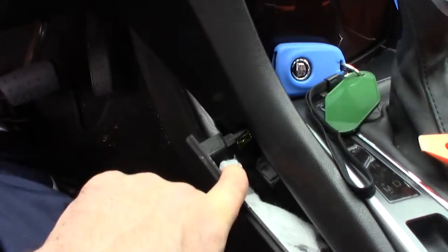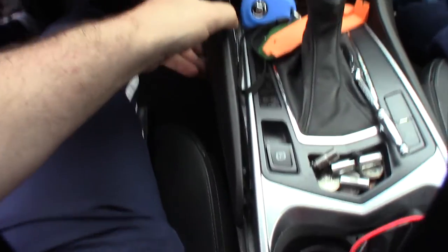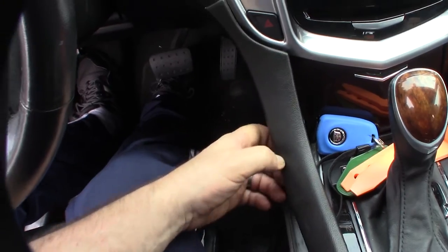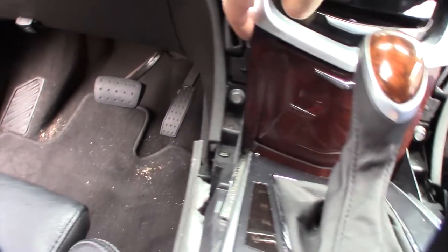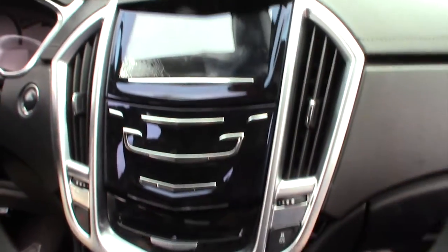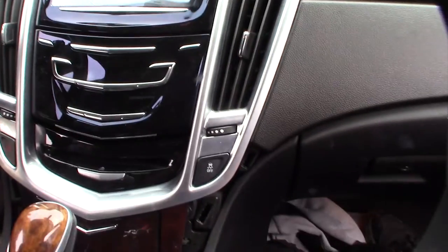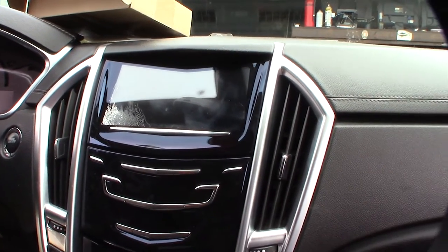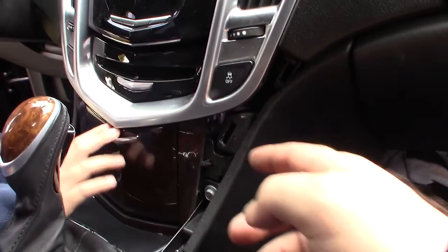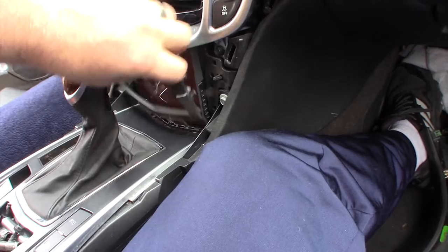There's a spring-loaded clip right there and a screw right here you need to get to. This piece just came right off with those two spring clips. It looks like this side has already been broken before. This unit was actually replaced when we first got the car — it wasn't working — and then about two years later the screen cracked again. At first you could still touch it, but eventually it stopped responding entirely.